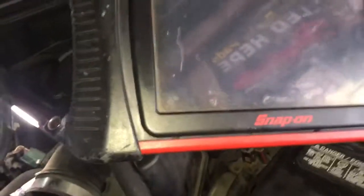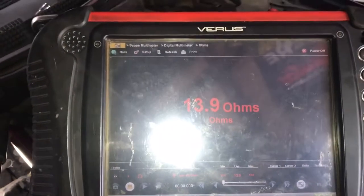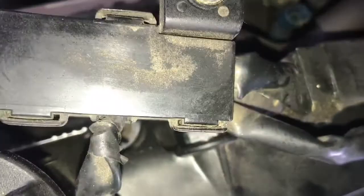Okay, that's the number one injector. Sorry for the glare — that's from the phone — but as you can see we got a reading there. Just for kicks, we're going to go to number four and test that one out as well.